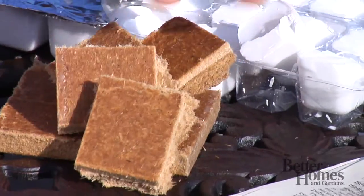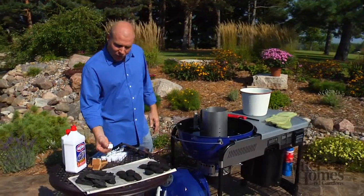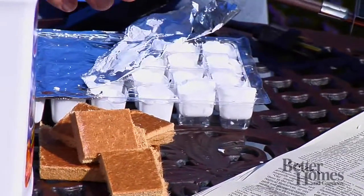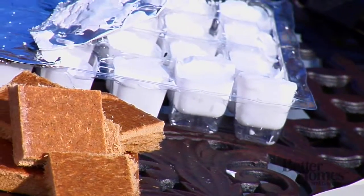Then you have fire starters. These are paraffin blocks. You place them in with the coals when you pile them up at the very beginning, you light them, leave them for a bit, come back, and spread your coals out.